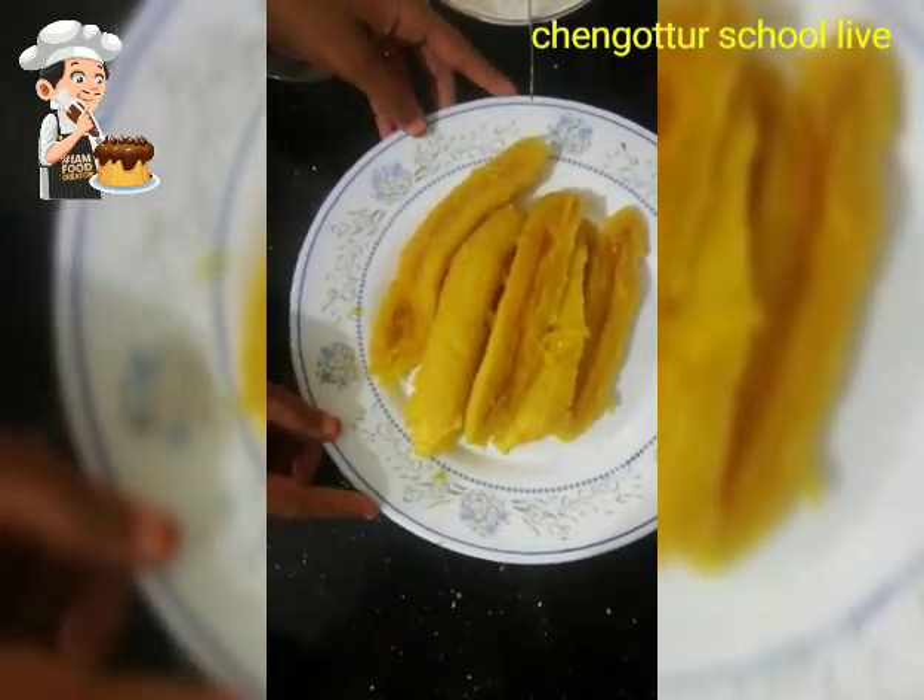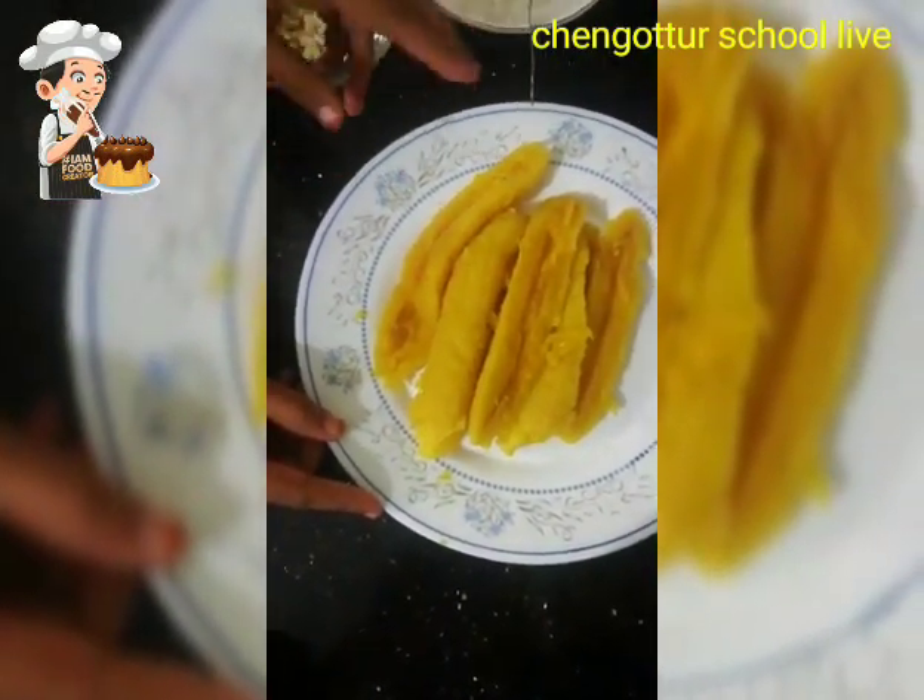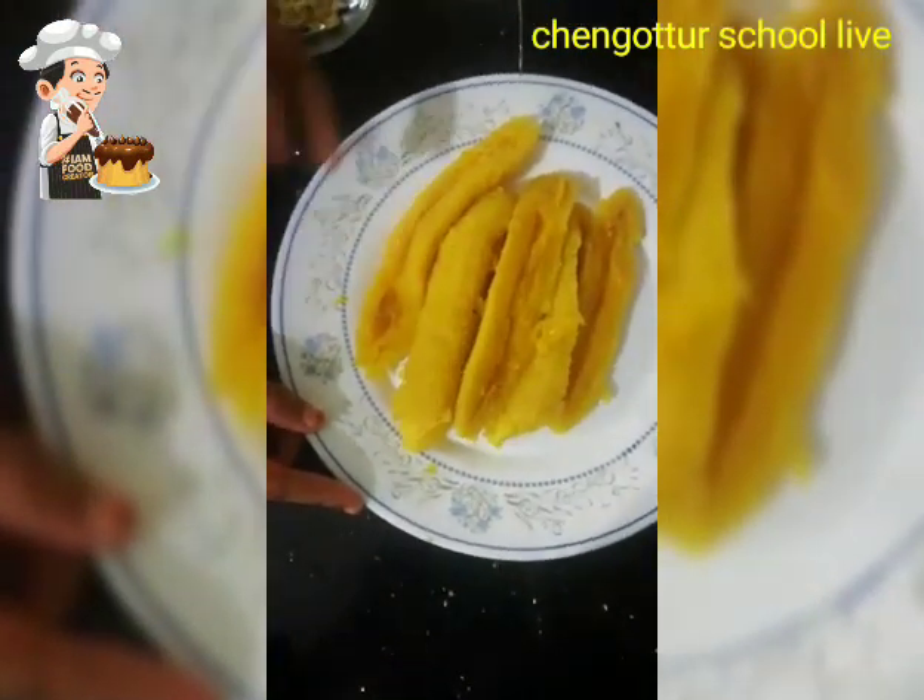It is very easy, but I am going to try this first time. I will show you the ingredients, and the main ingredient is the salad.